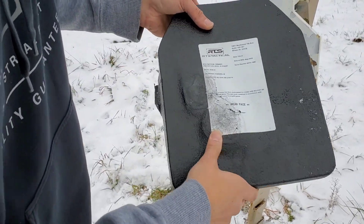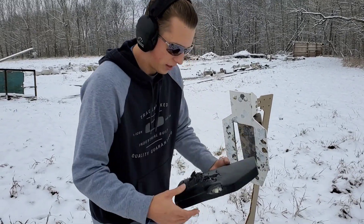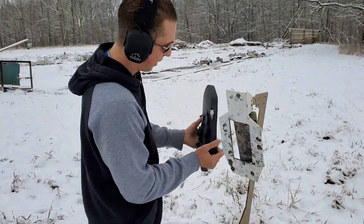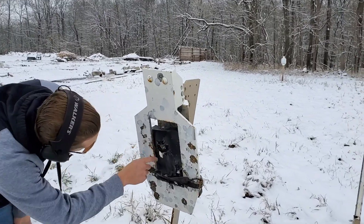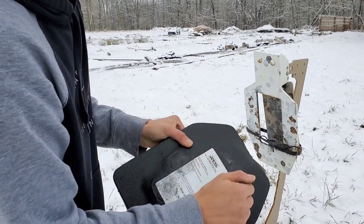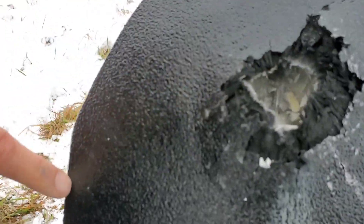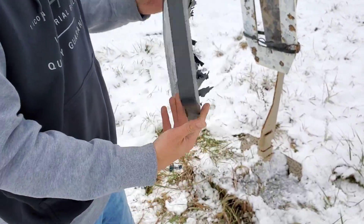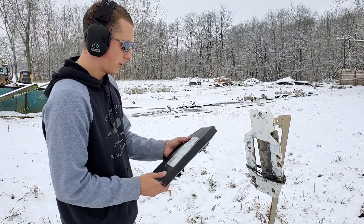That second shot did stop it as well. You got a little bit of a bulge in the back, nothing too crazy, but look at the inside — you can see all the ceramics are just destroyed. Now we're going to go with the 30-06. That shot did not make it through — no holes. You've got a lot of energy dispersing out at the top, a massive hole right there. So these are in three different locations, which is good. Now that we've stopped it with all three, we're going to go back to the .308 and cycle through again: .308, 7.62, and 30-06.